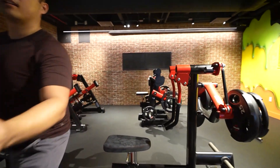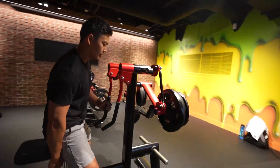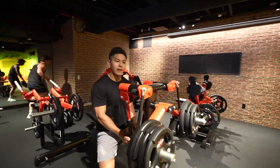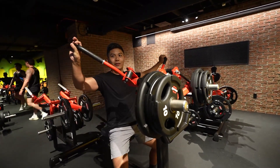Let me try raising the seat to line up my shoulders with this thing. That feels weird — it bottoms out, and not only that, but the weight dropped off like crazy, like nothing.